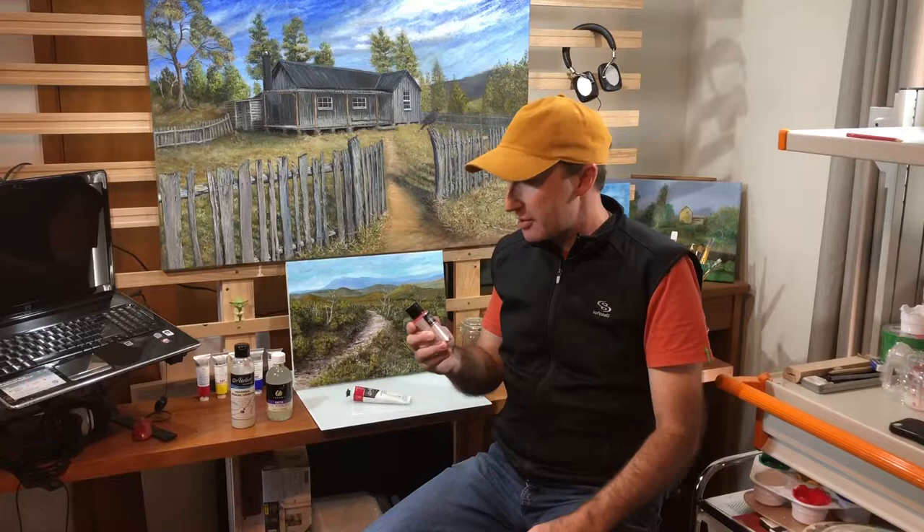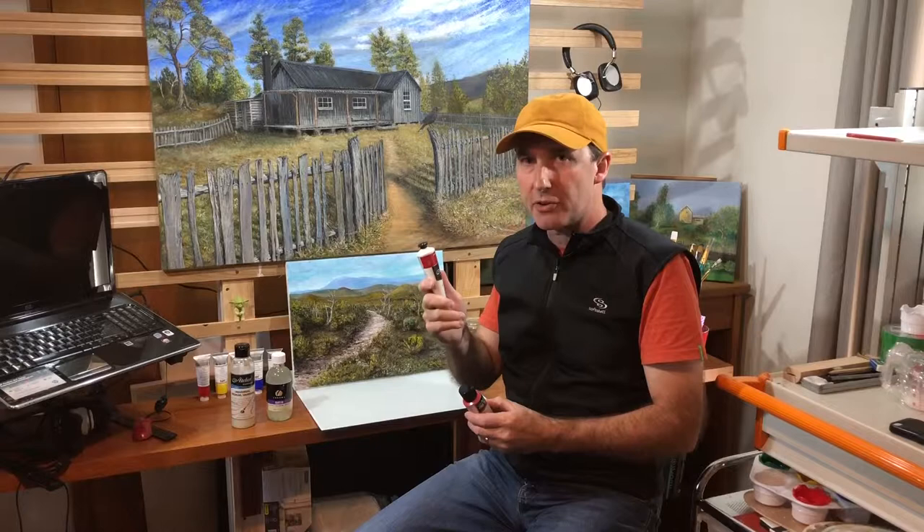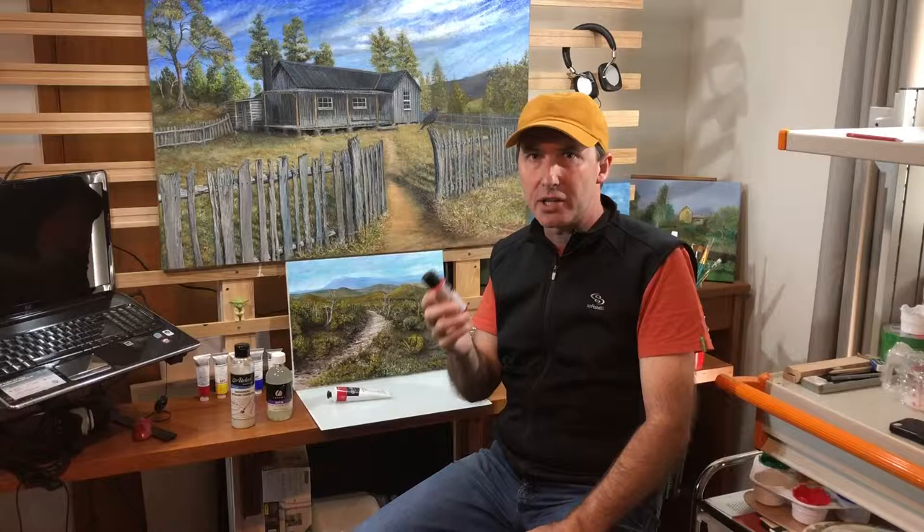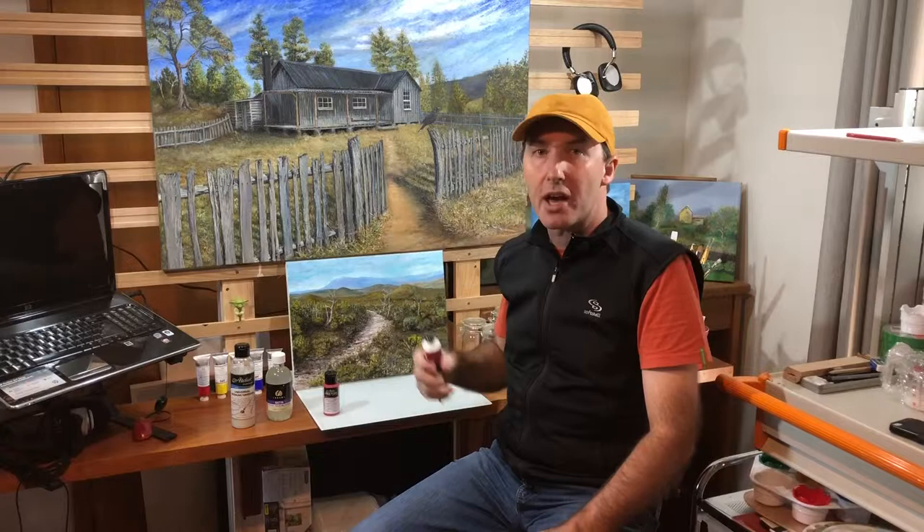And Atelier Free Flow. The Interactives are the thicker version, they come out of the tube and they're a bit stiffer — great for painting textured stuff over the top. But I really love these Atelier Free Flows. You can cover a lot of ground quickly, you don't have to mix a lot of medium, if any. They're just a really nice product. I basically finish up with the Atelier Interactives over the top of that.